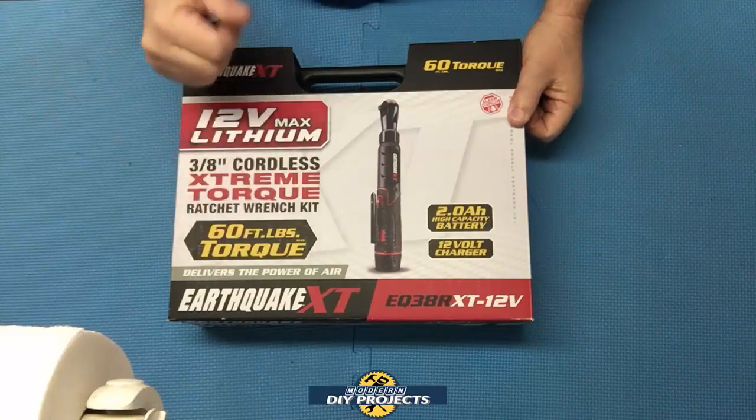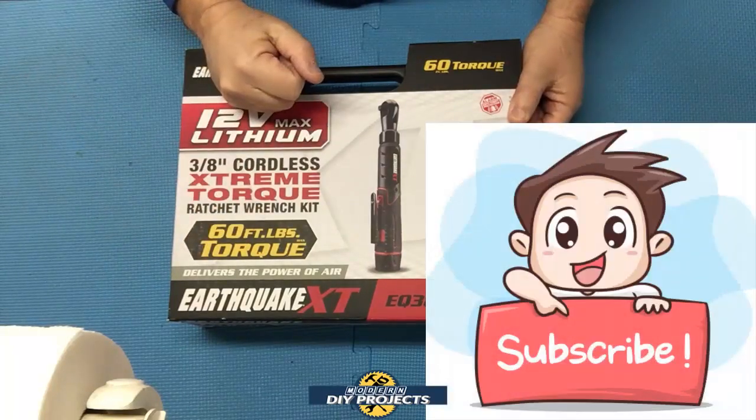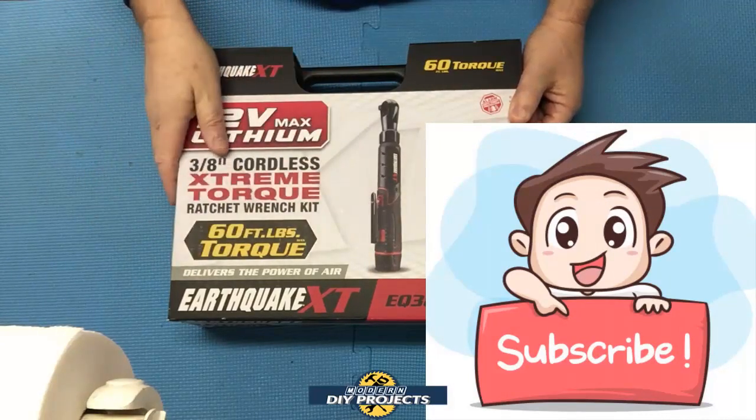So I went out and bought this to give you the review you asked for. Let's open this up and see what we get. But before we do that, if you enjoy watching honest tool and product reviews, be sure to hit that subscribe button so you get notified every time I produce a new product or tool video review.